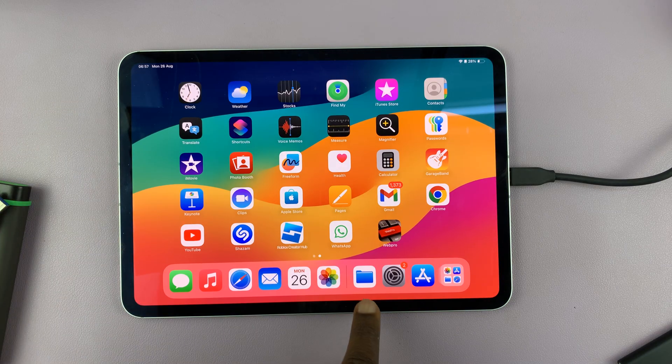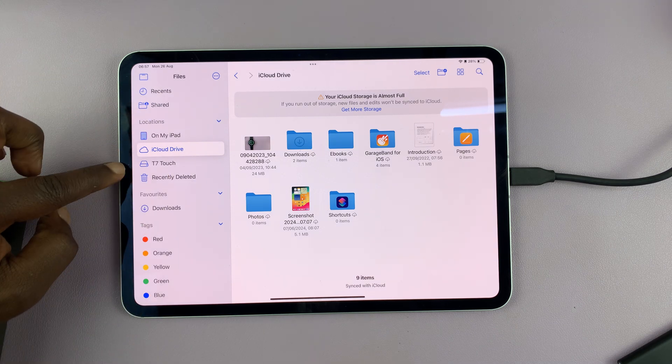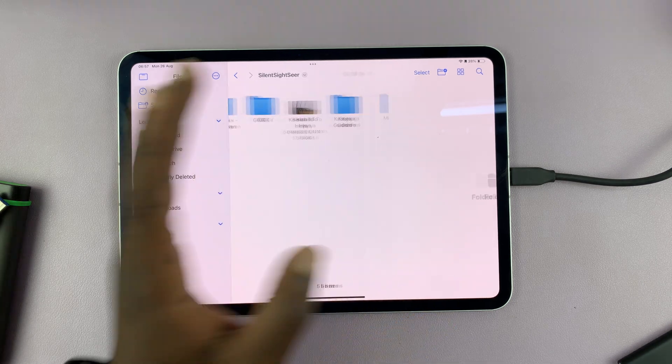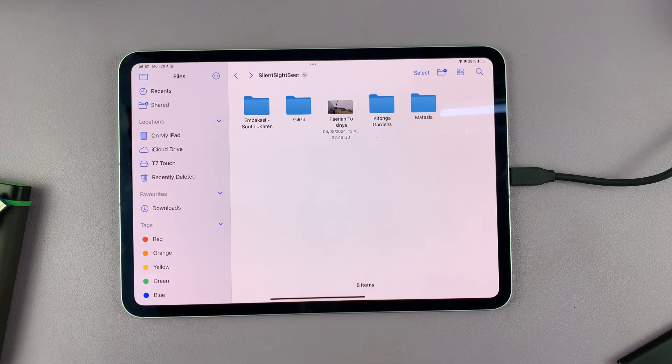So I just launch the Files app — this folder here. And on the left-hand side, select the name of your SSD. And here we are. So this is my SSD, and that's all the files and folders in the SSD. It's that simple — very, very simple.